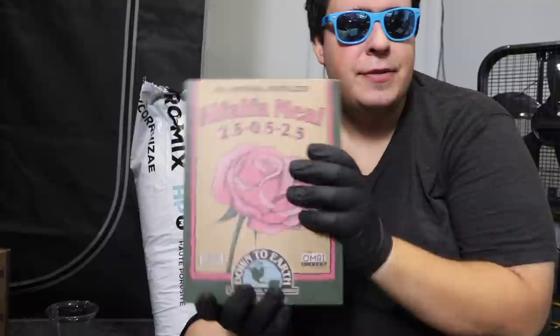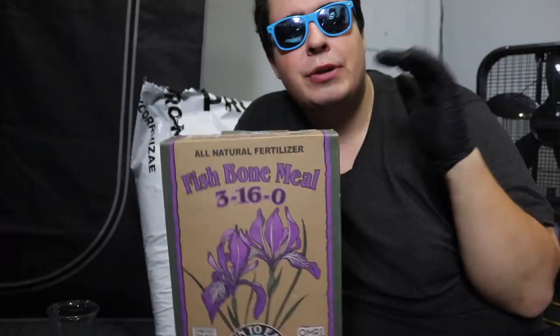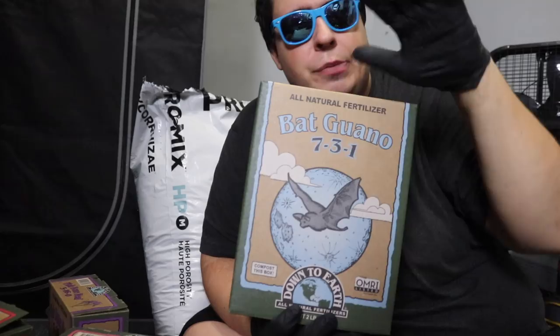Next is alfalfa meal from Down to Earth — NPK of 2.5-0.5-2.5. It's pretty high in nitrogen with some potassium. Don't go too crazy with alfalfa meal since you already have bat guano or earthworm castings in there providing nitrogen — just use a little bit. Lastly, and my favorite because I've used it throughout 2020 and 2021, is fishbone meal from Down to Earth — NPK of 3-16-0 — super heavy in phosphorus. Make sure you have this. So as a recap: fishbone meal, alfalfa meal, crab meal, kelp meal, and bat guano.